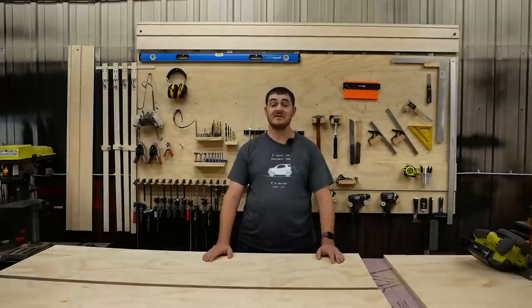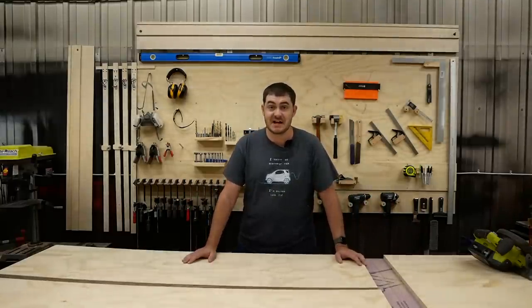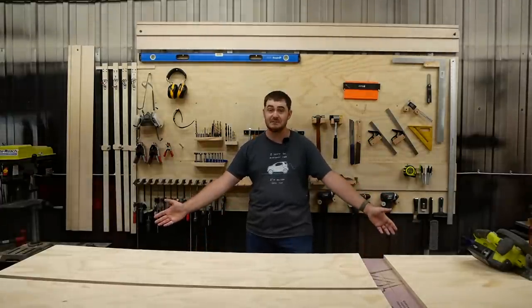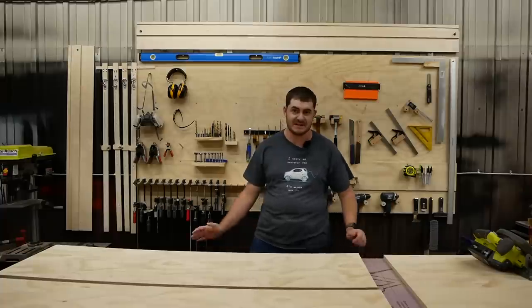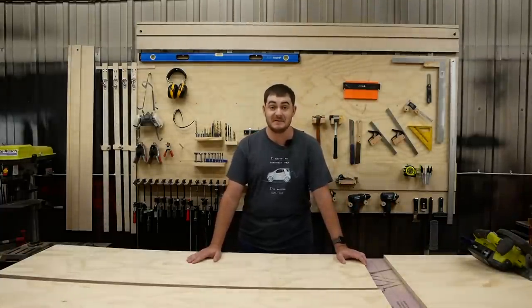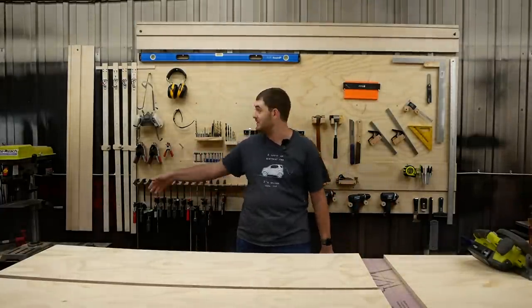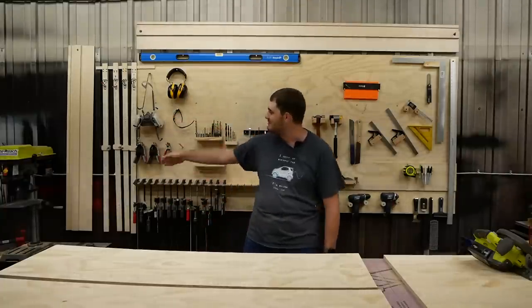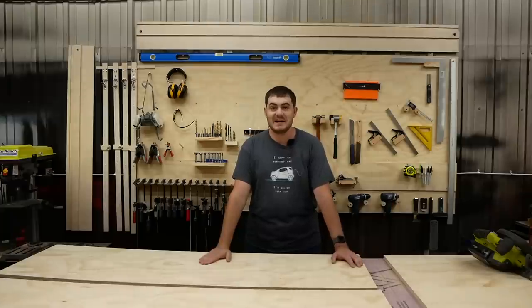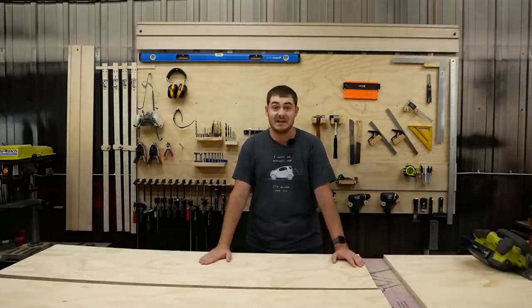So there you go — that's my solution to making a saw edge guide much easier to set up and use, to make breaking down whole sheets of plywood a quick and easy process, and something that I won't dread every time I have to do it. If you like this track system with the measuring rails and you would like to build one yourself, like I said at the beginning of the video, there's a set of plans that I made.